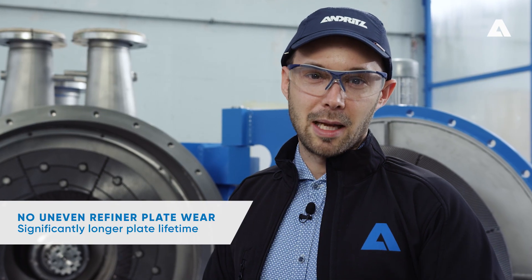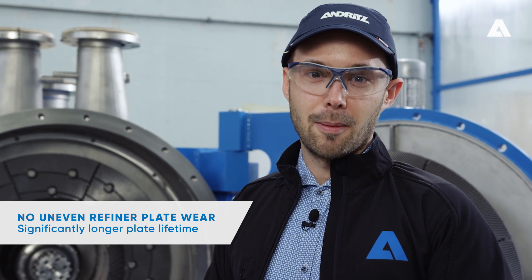No uneven wear on refiner plates — refiner experts know this is one of the keys to longer plate lifetime.